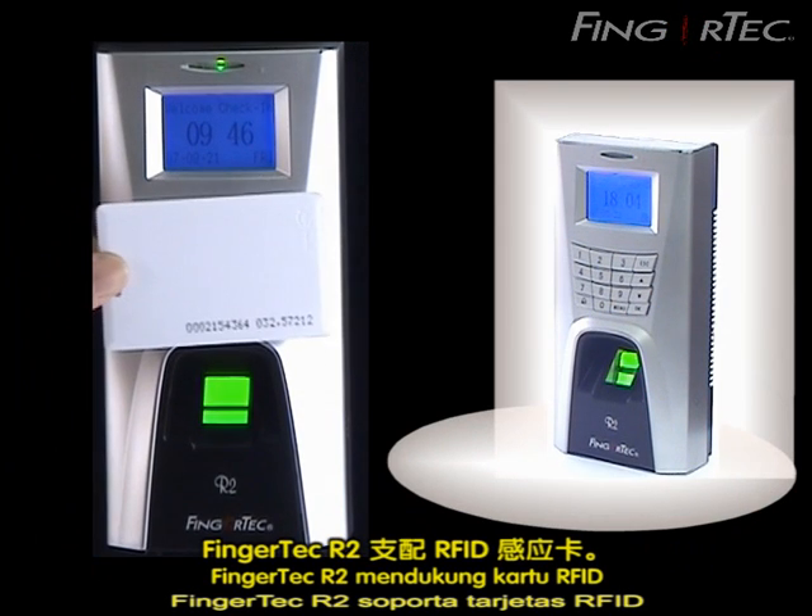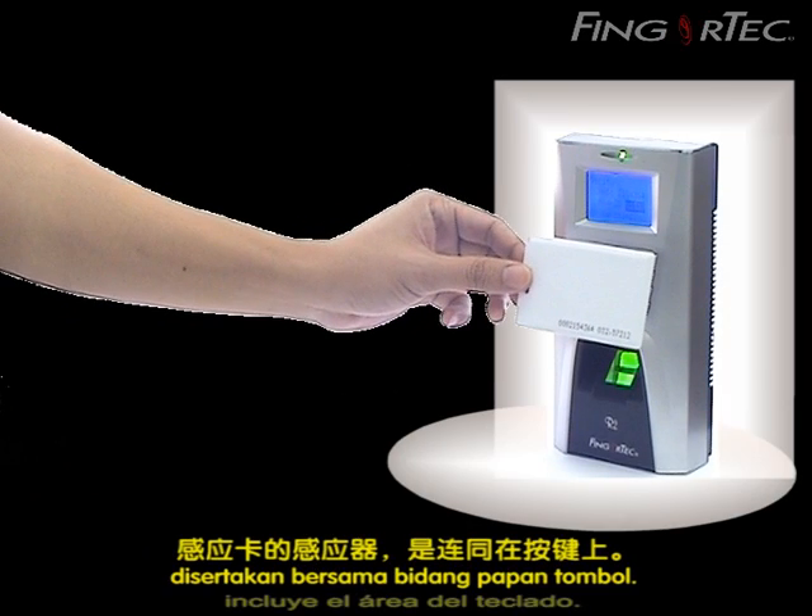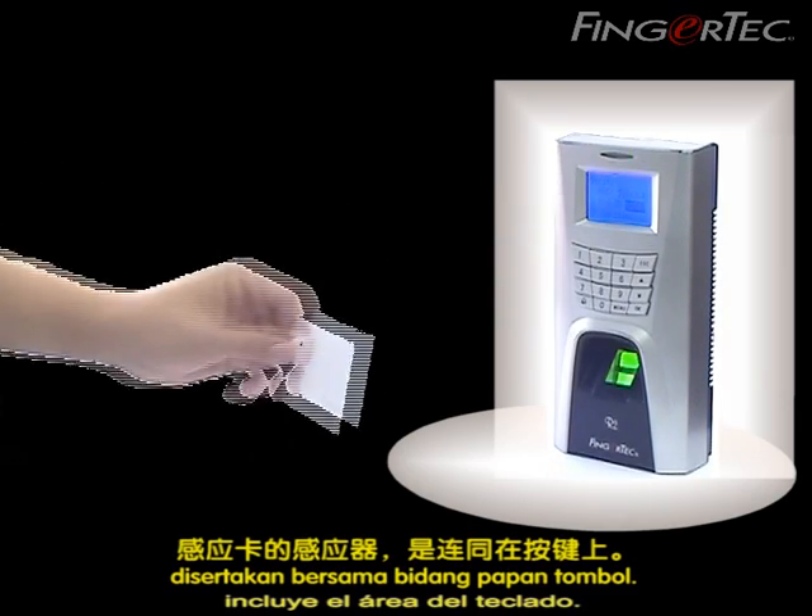The Fingertech M2R2 supports RFID cards, and the card induction area is located together with the keypad area.